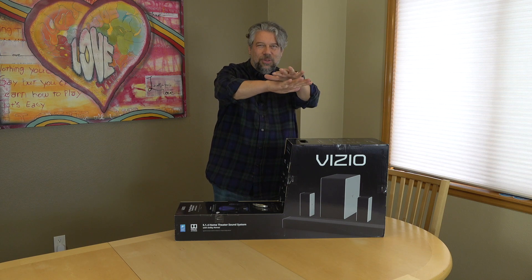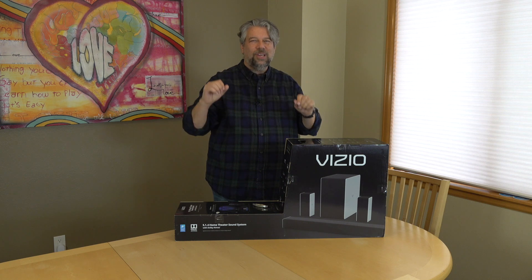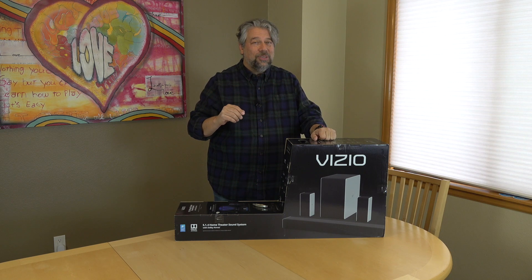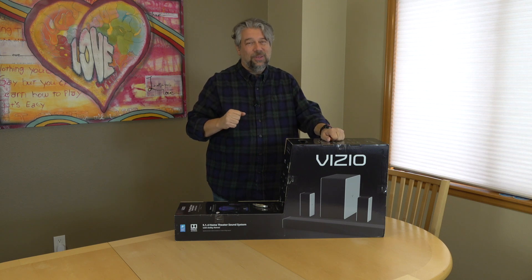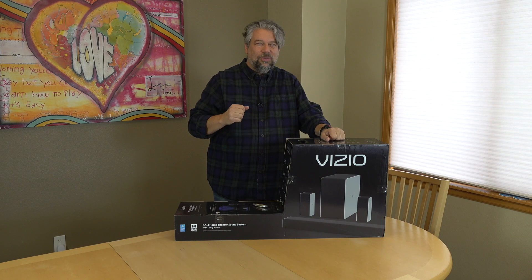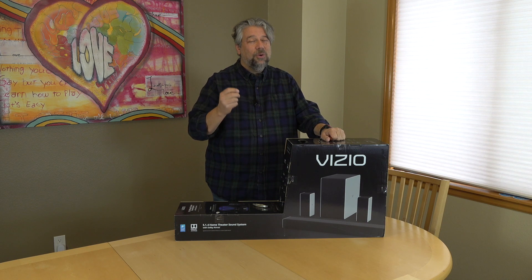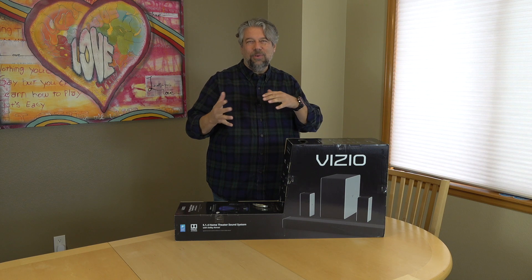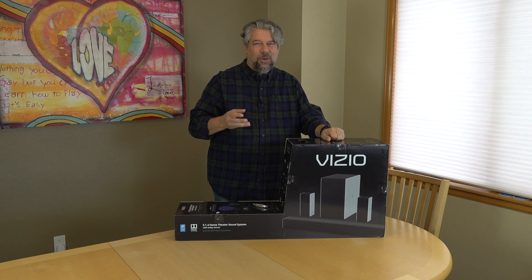Dolby Atmos doesn't just give you planar sound — it actually bounces sound up and hopefully off your ceiling so you get a much more immersive audio experience. A lot of streaming services are supporting this, including the new Disney Plus, and if you're using 4K Blu-ray, a lot of those already have Dolby Atmos encoded.